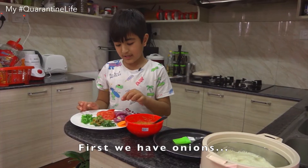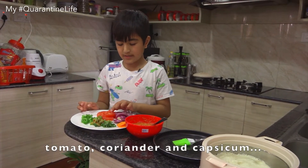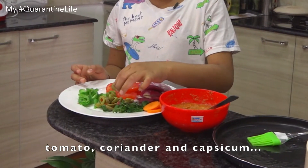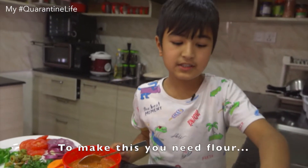First, we have piaz, tomato, donia, and capsicum, and olive.